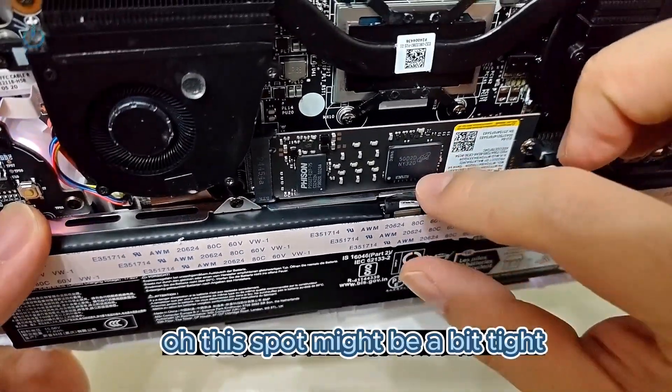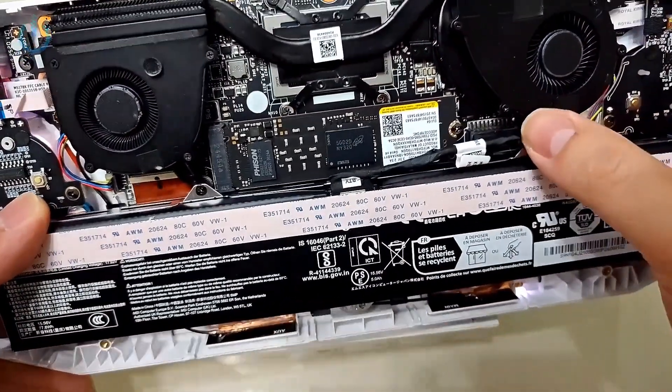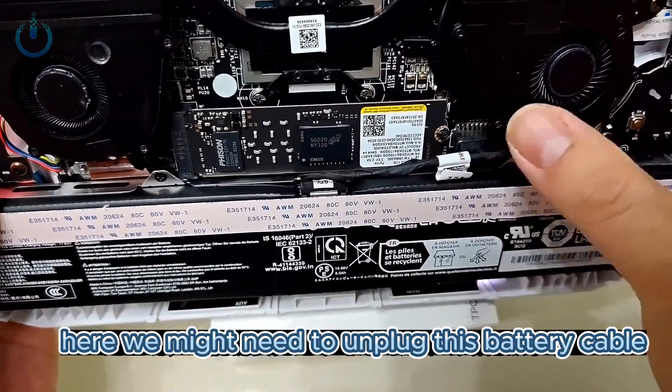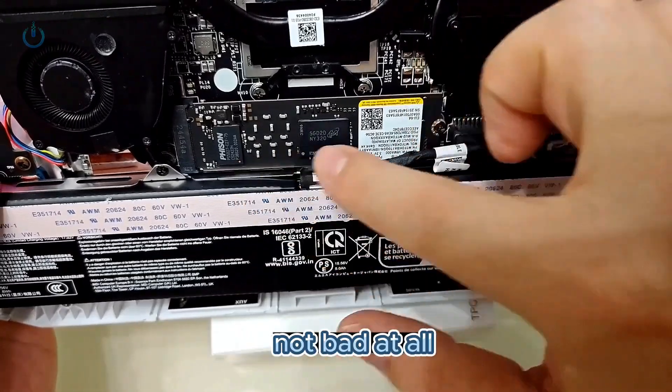This spot might be a bit tight. We might need to unplug this battery cable, then unscrew this screw down here. Not bad at all.